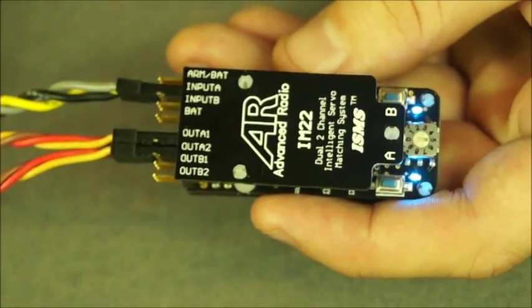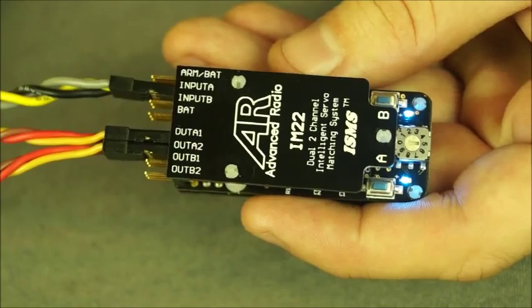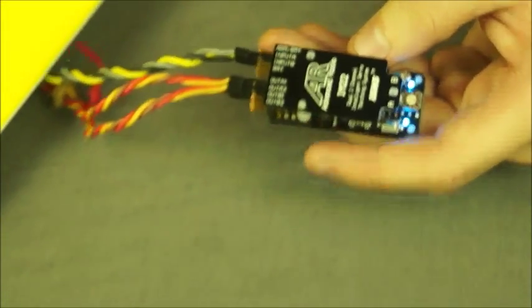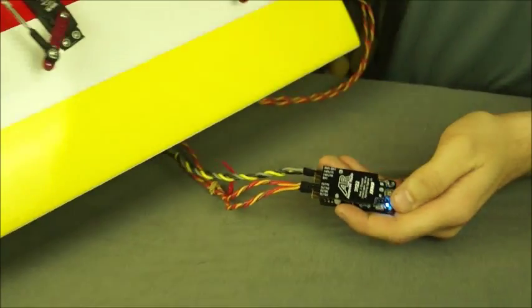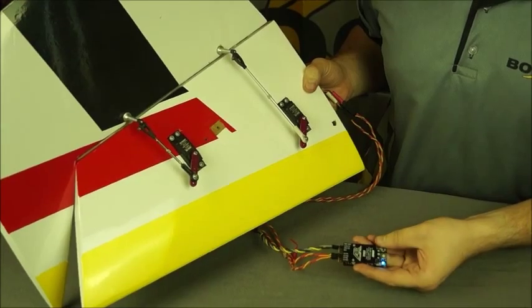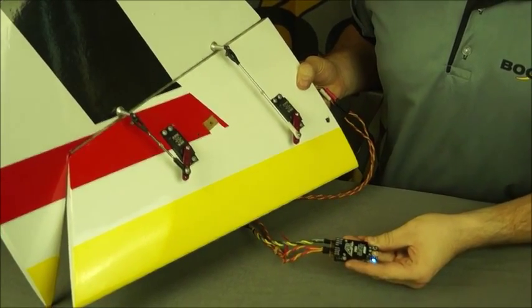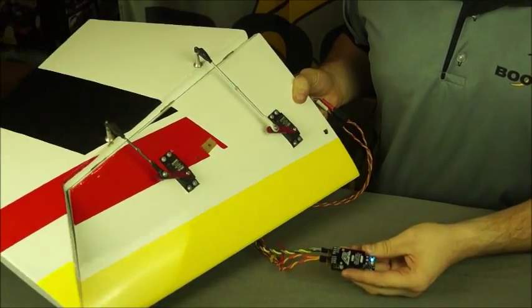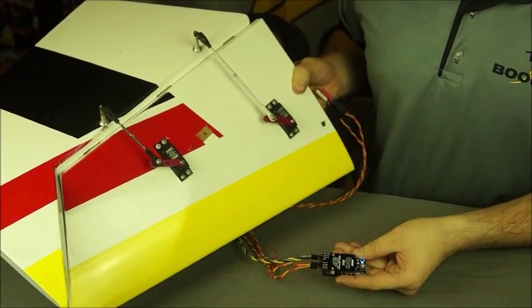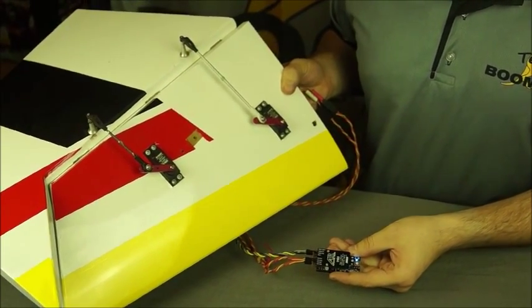Our next step is to set the end points of travel for the servos. So you pull it one way, press down the A button, and it remembers that. Then you can see it's gone the other way — push down the B button and it remembers that. Now just return your stick to center.